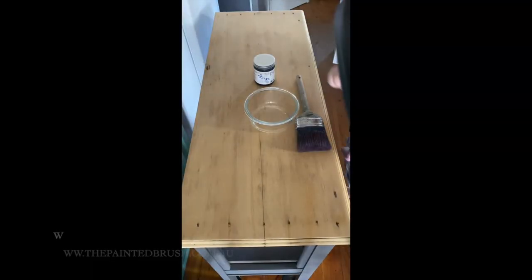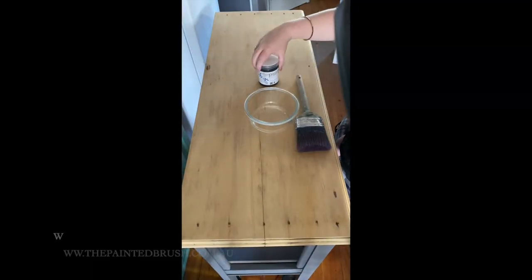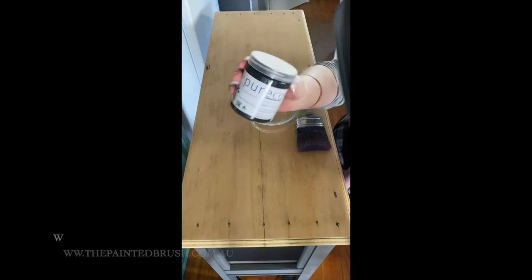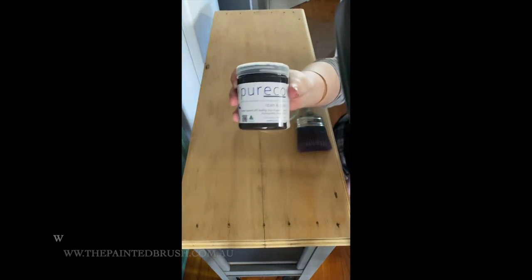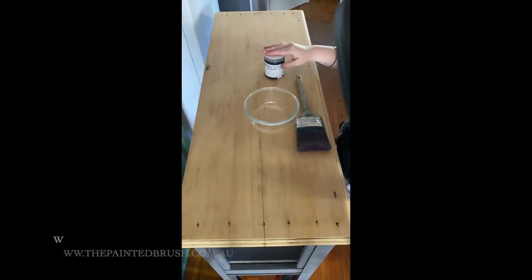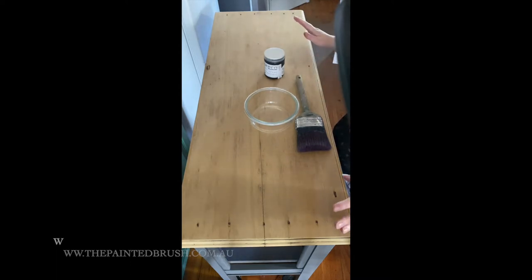Hi everyone, it's Elise from Painted Brush and Co. Today I thought I would do a tutorial showing Pure Eco's stain and glaze on some raw timber. This is their newest colour, it's called Sable. It's a very dark chocolatey brown so I think it's going to be perfect for this piece which I'm so excited to reveal.